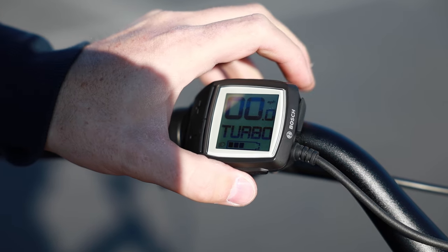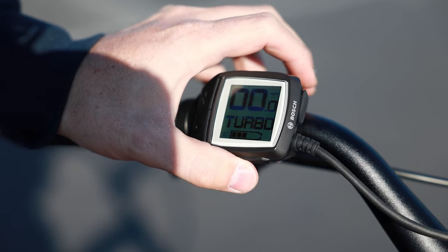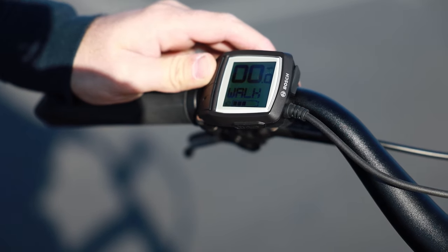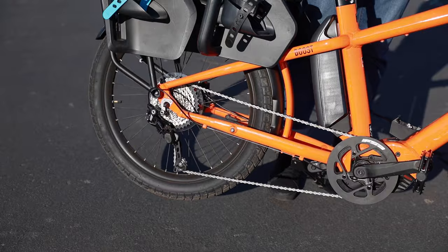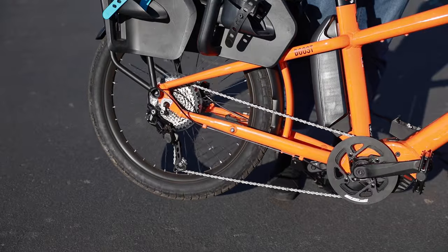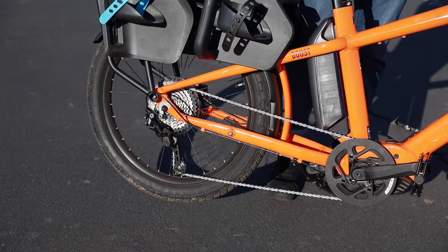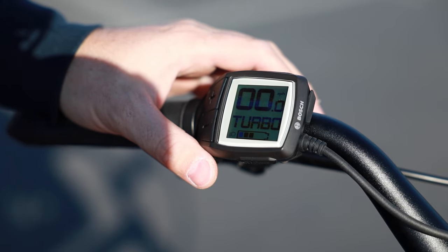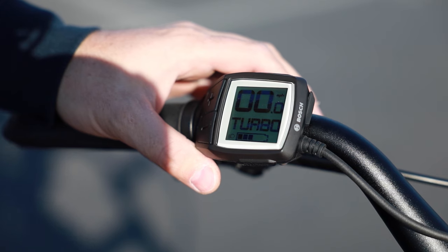There's a button right underneath here. If you tap the walk button and then hold the plus button, that's going to activate the walk assist and push the bike along. That's really useful if you have the bike loaded up and you're pushing it up a hill, or you're walking in an area where you can't ride the bike.